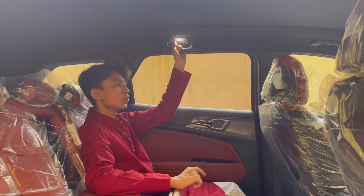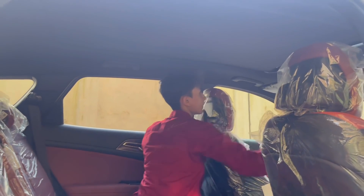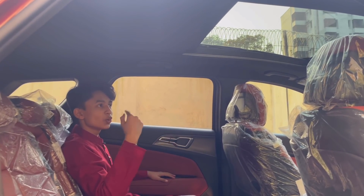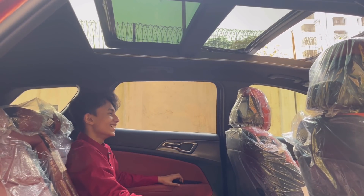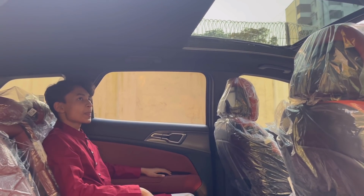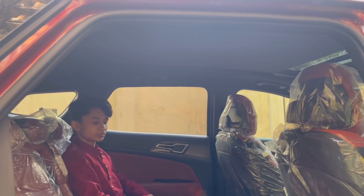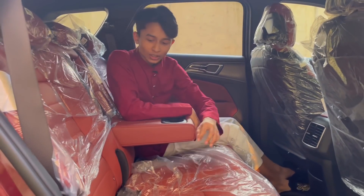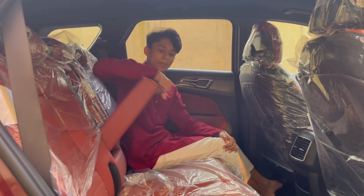The windows go down fully. There's a door light here, and this car gets a full panoramic roof — the glass also opens, it's not just a blind. It's really fast — it just goes boom. It's very comfy at the back.